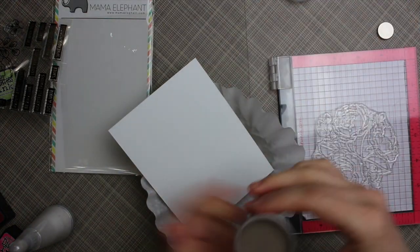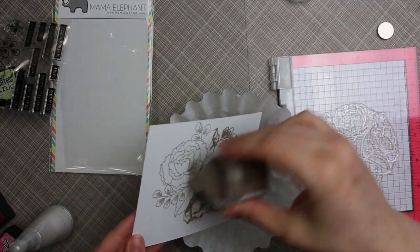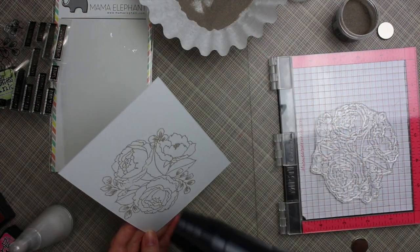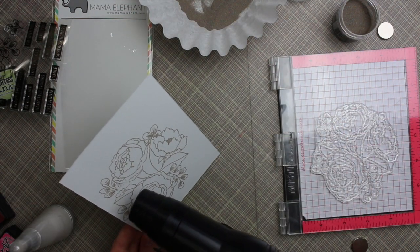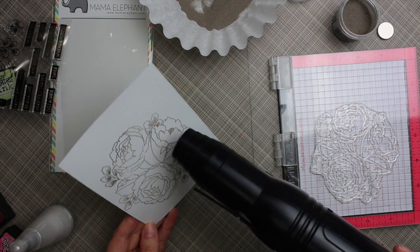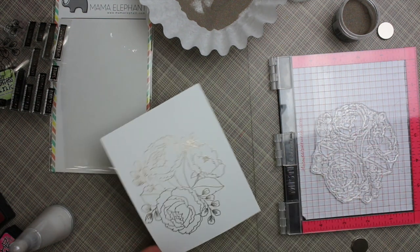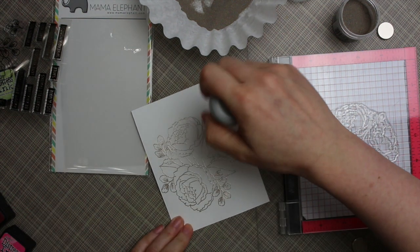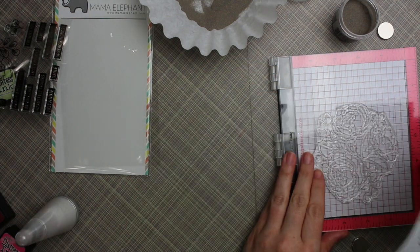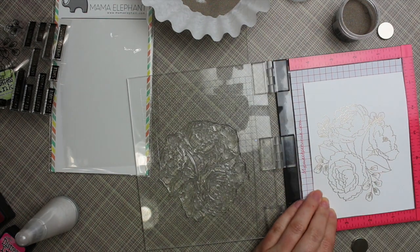Normally you could just stamp this with a regular Fiskars stamp press or whatever, but because the stamp was so large I had a feeling I wouldn't get it stamped perfectly. I stamped it with Versamark ink. My initial thought was to emboss it in white and then do watercolor, but I decided to use the liquid platinum embossing powder from Ranger that I've had forever and rarely use.